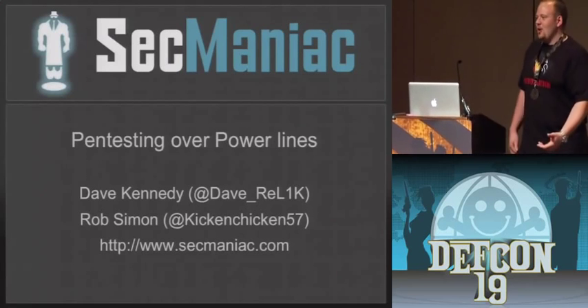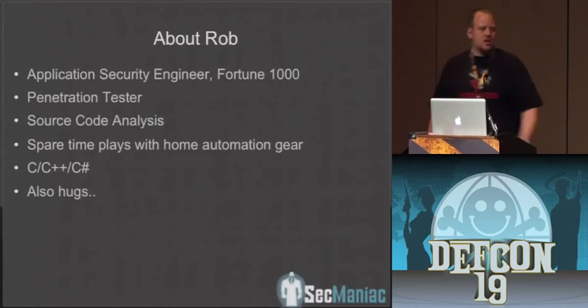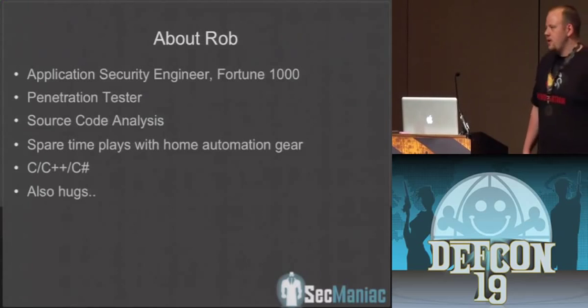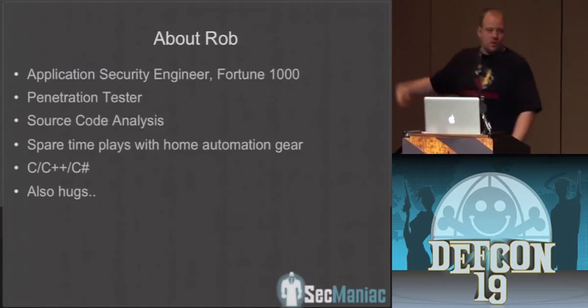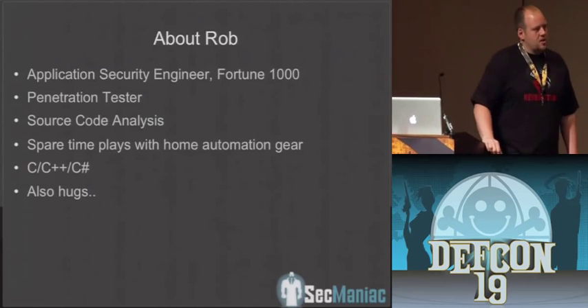I'm going to try to talk as loud as I can. Hopefully you can hear me. Thanks for coming. A real quick introduction: this is Rob Simon, also known as Kickin' Chicken. He's got a really weird Twitter photo, so you can follow him on Twitter. He's a penetration tester. He works for me at a Fortune 1000 company in the Application Security Group.